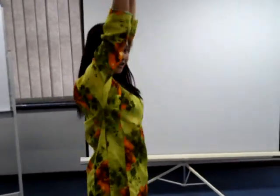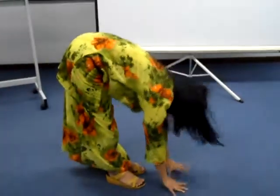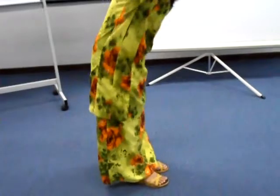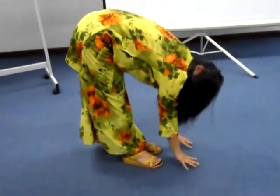Press your hand forward fall. This is called a forward fall, forward fall process. Just like this and touch them, touch the floor. Yes, like this.